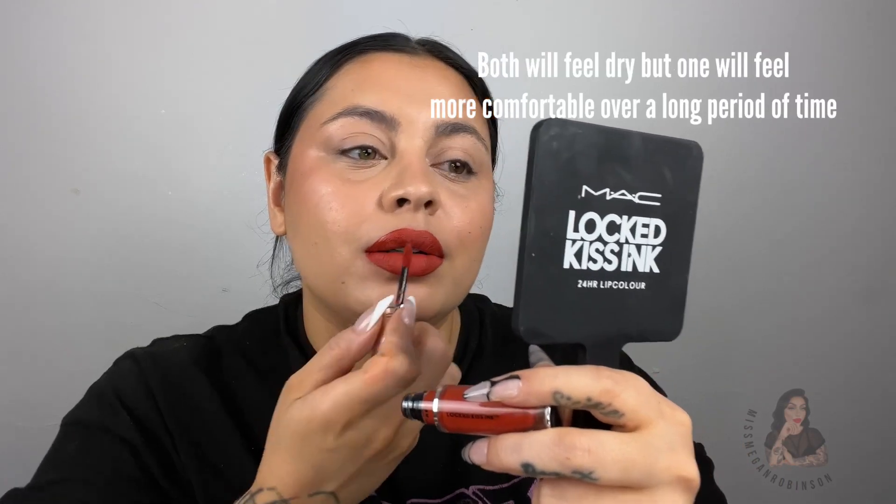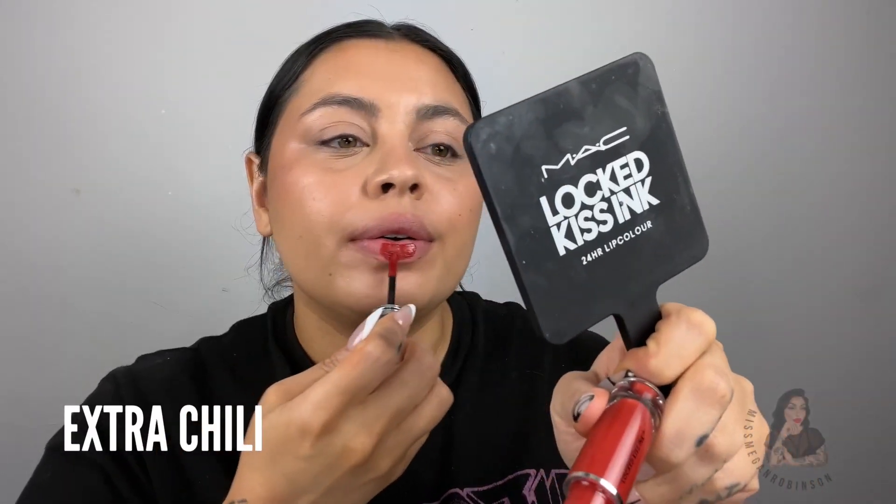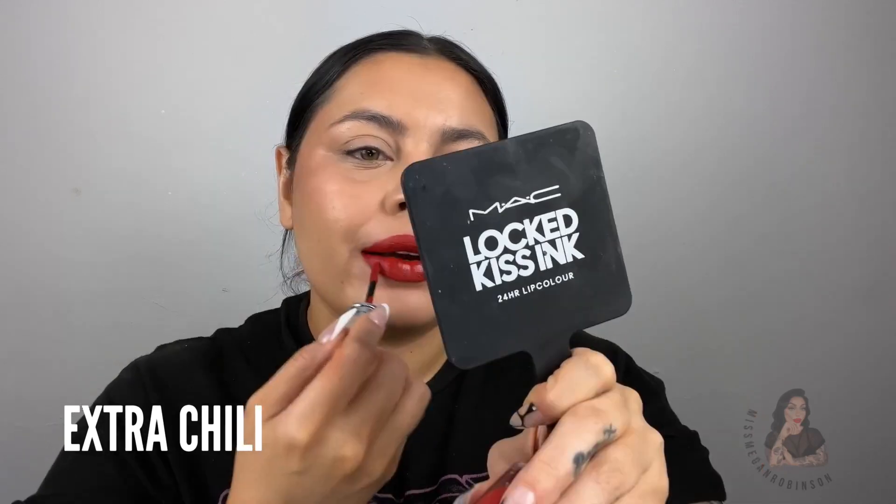People are confusing glossy with hydrating. The difference is between wearing a matte lipstick that's dry and uncomfortable versus wearing a matte that's more lightweight, flexible, and airy. I love these colors on me. Next up is Extra Chili, which actually grew on me a bit. Everything looks good on me today — why is that?